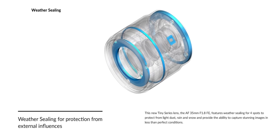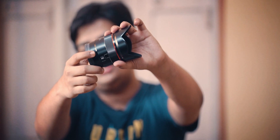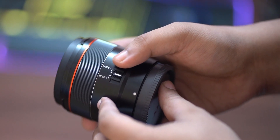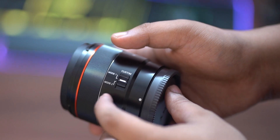The next point is the Customizable Mode Switch. The lens provides a customizable switch with Mode 1 and Mode 2. Mode 1 is the normal autofocus setting, and you can switch to Mode 2, which is very helpful for video users and cinematography work.